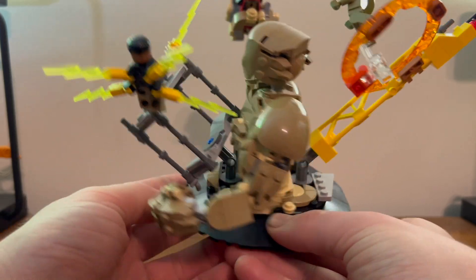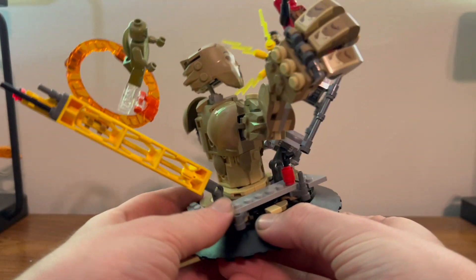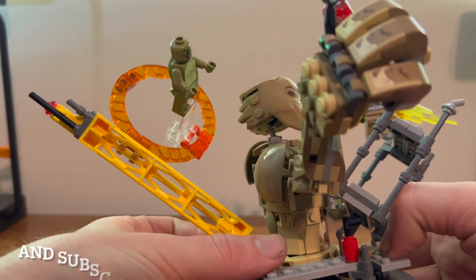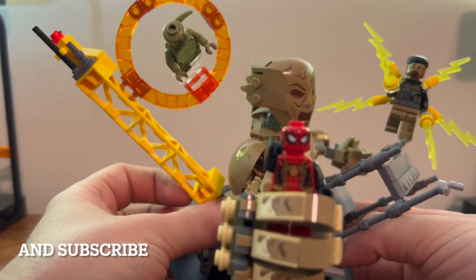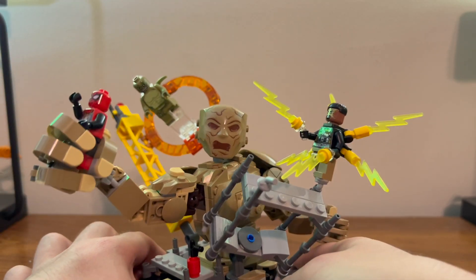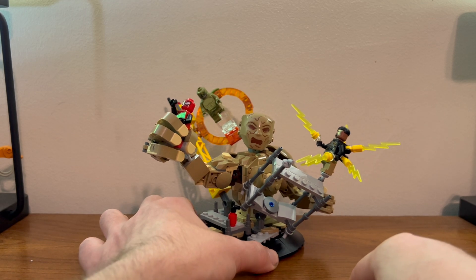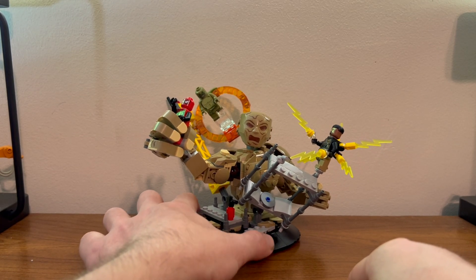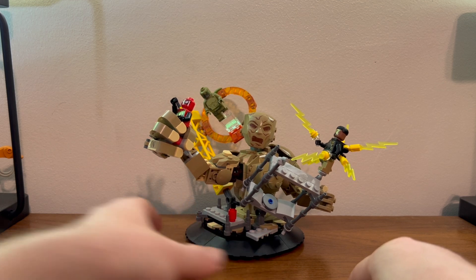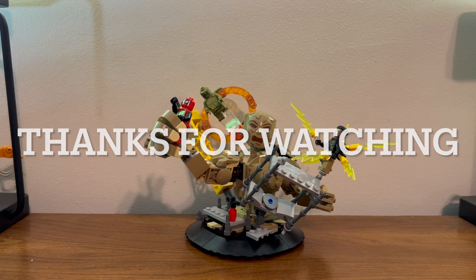That's about it — there's not much to the set. The main draw is getting the Lizard, since he's never gotten a Lizard before. We've gotten Electro and Sandman before, and now we have Sandman — all we still need is his legs. It's probably worth getting, at least on sale. The main draw is just good old Lizard, so if you want it, go get it.